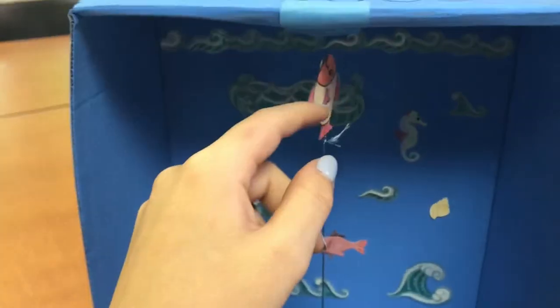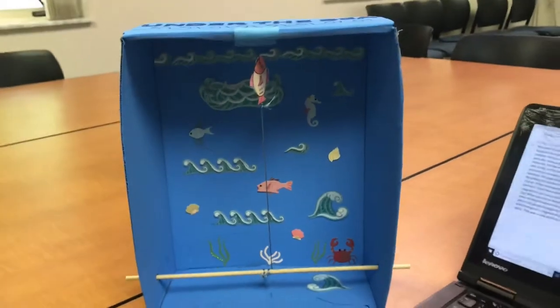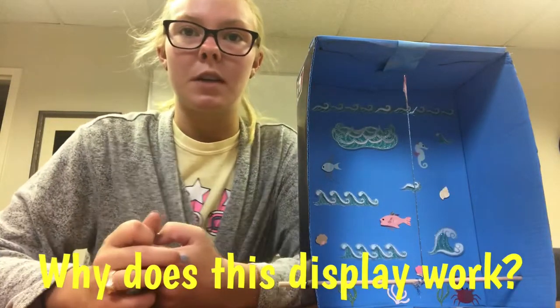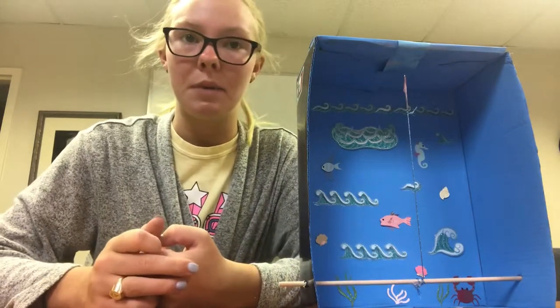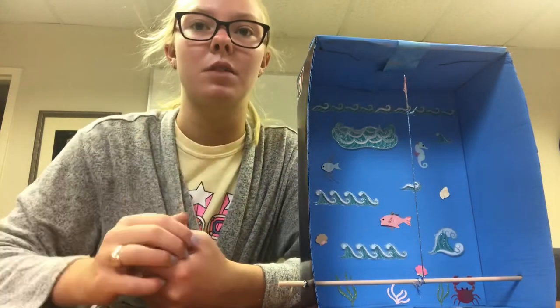I printed out a picture of a little fish, and as you can see, it's swimming to the top of the ocean. The reason why this display works is because the magnetic force between the paper clip and magnet is stronger than the gravitational pull of gravity. Thus, the paper clip floats in the air.